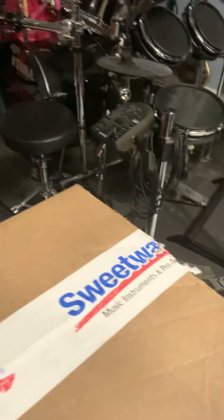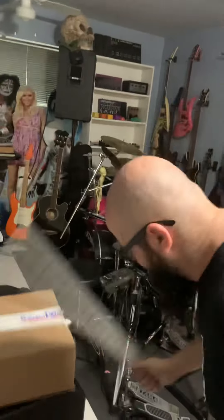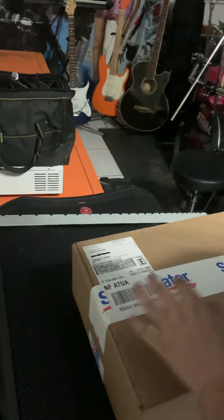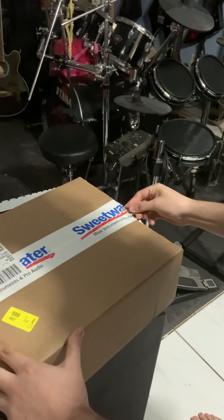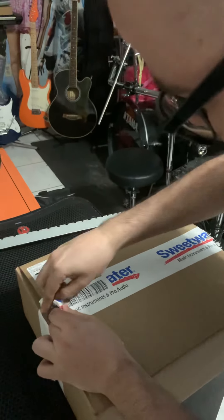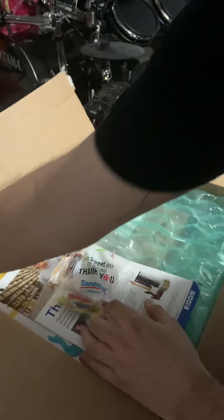We got a box here from Sweetwater and we're going to open it up and see what's inside. It's not opening... oh here we go. First cut — that side's already kind of beat up. I hope this wasn't anything fragile.